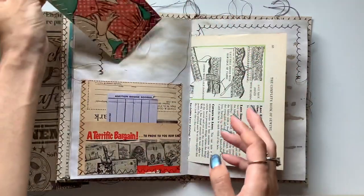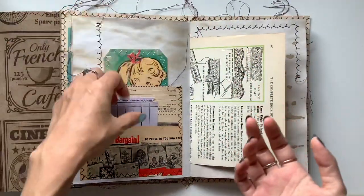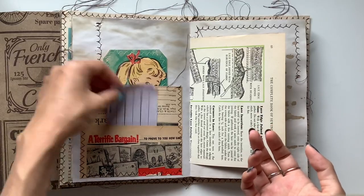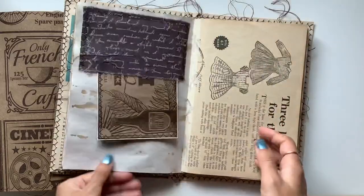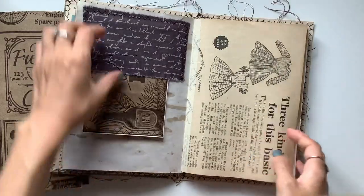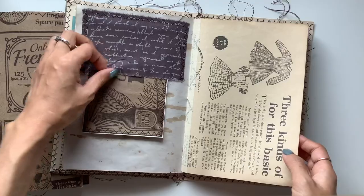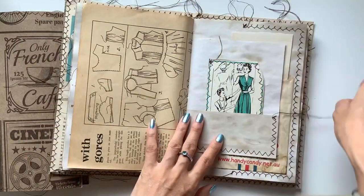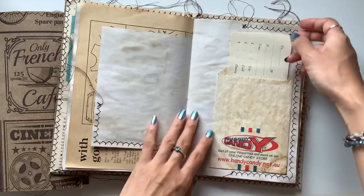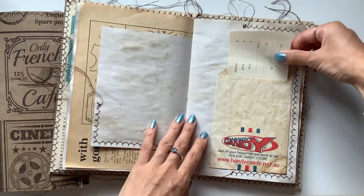And so that allows some writing space on there, and it has the cream tones that I love. Vintage bridge card — these are so cute. So yeah, if you're interested in owning any of these journals, feel free to get in touch. My email will be in the description box below. Just let me know what country you're from so I can give you a shipping price as well.